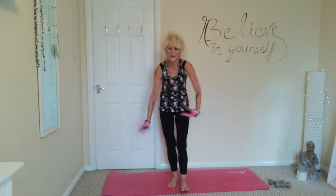Shake out those arms, shake it all out. Lovely — thank you for joining me. Hope you've enjoyed it. Have a wonderful day.